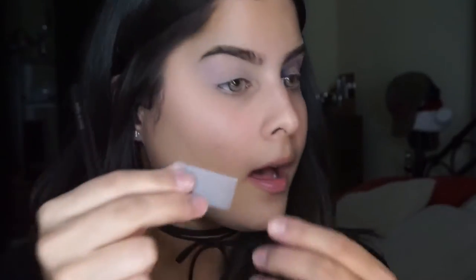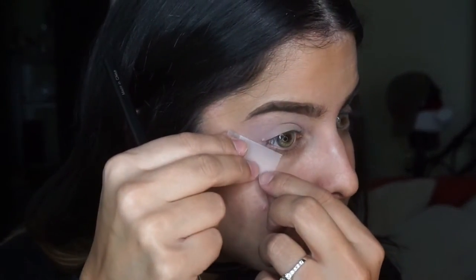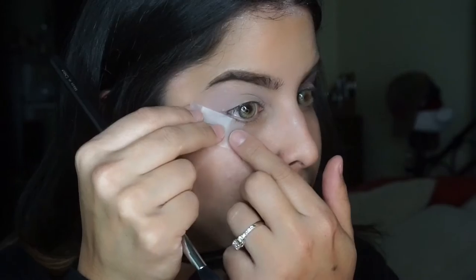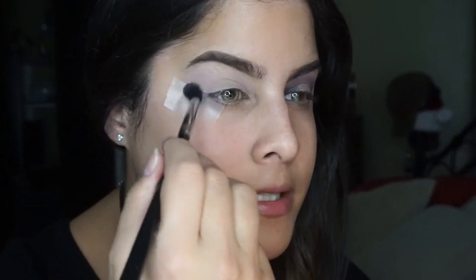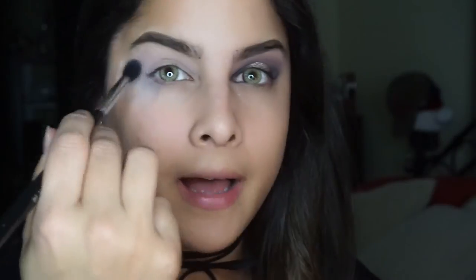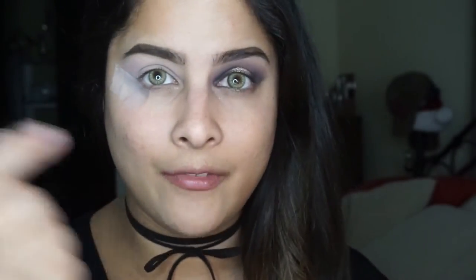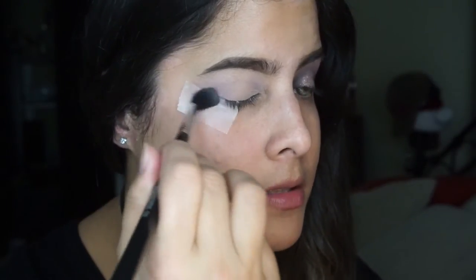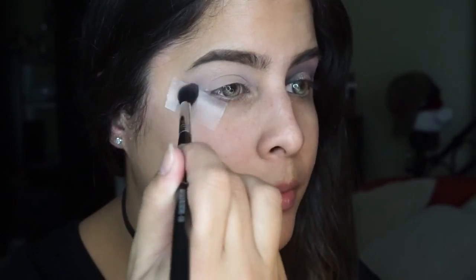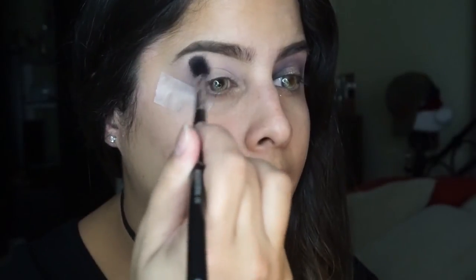I'm going to put some scotch tape down to use as a guide. I'm just taking the stickiness off and placing the tape along my lower lash line. It's going to allow us to be as messy as we want on this outer corner, and when we take it off it's going to look nice and sharp. Just using circular motions and really building this transition color up.